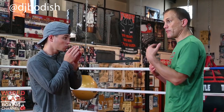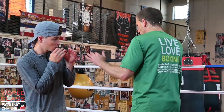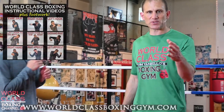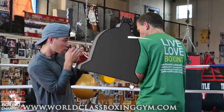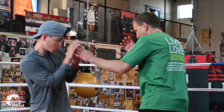If I'm the taller boxer and I'm boxing Danny, and Danny's throwing an overhand right over the top or a right cross trying to come over top of my guard — a lot of this comes down to the basic foundation in my instructional videos at worldclassboxinggym.com. My left shoulder is higher than my right shoulder, my head's over my right foot, and I've got the distance and reach on him.